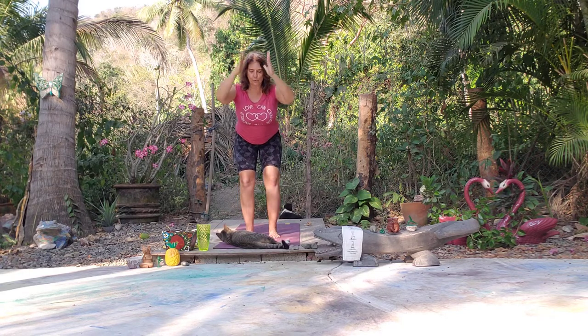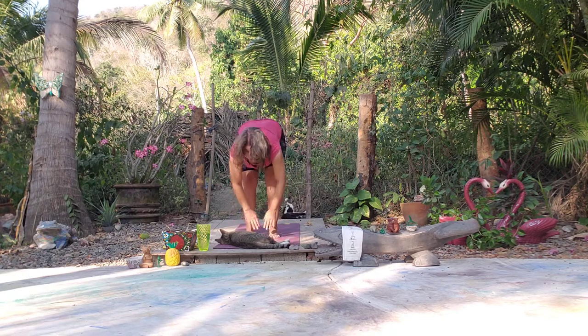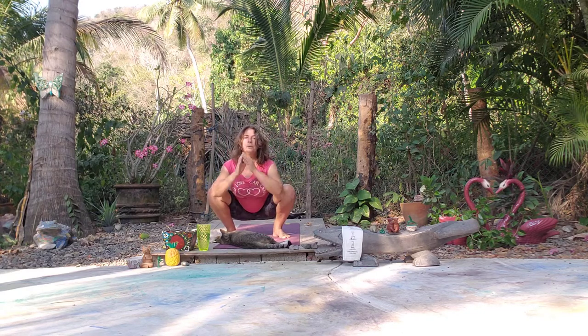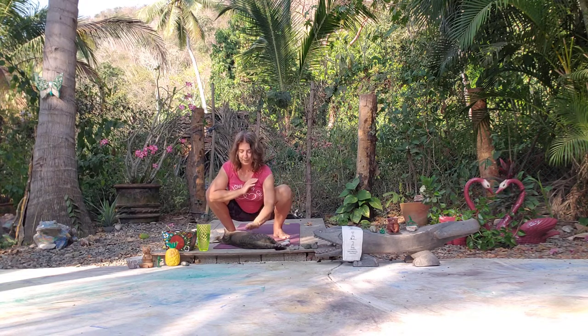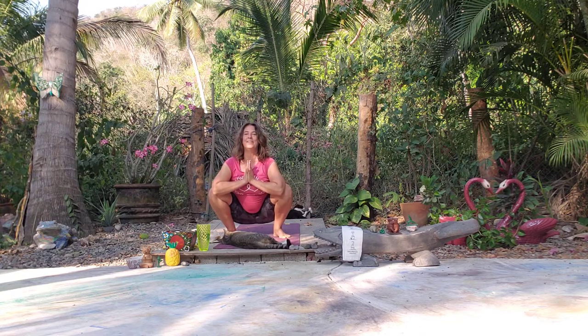Let's take a forward fold from here, let the head and shoulders relax. You can come into a frog pose if you'd like — feet out a little wider, heels in, toes out, and we can lower down. It's a little more intense, feels great for hips and lower back, but can be a little challenging for knees sometimes. Take another nice deep inhale and exhale.